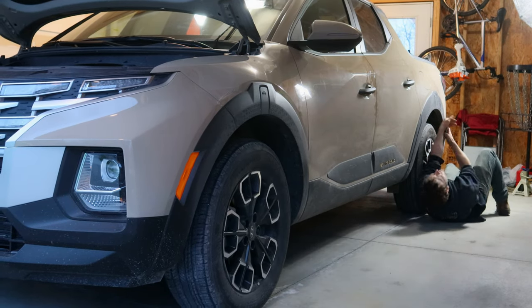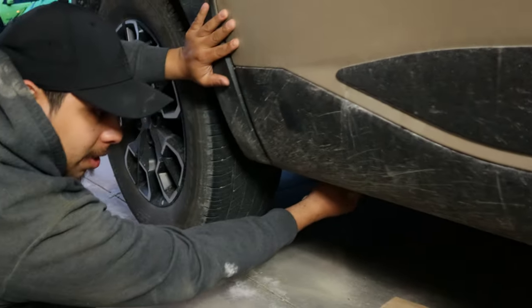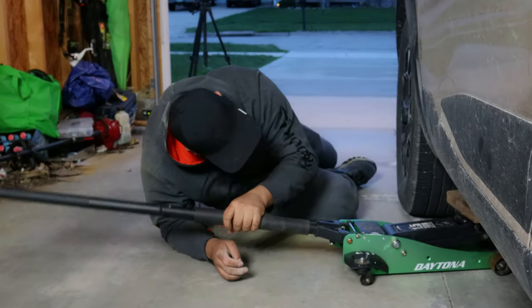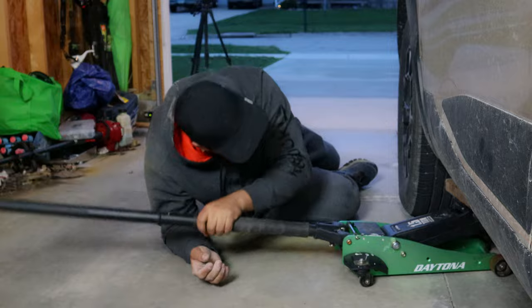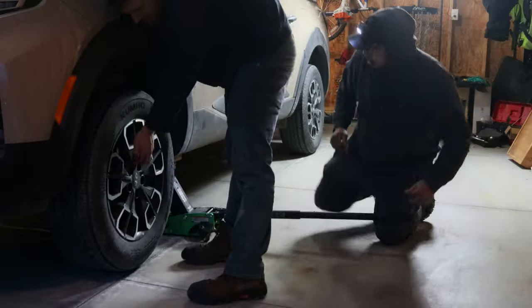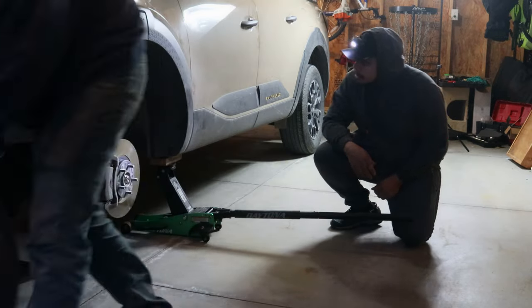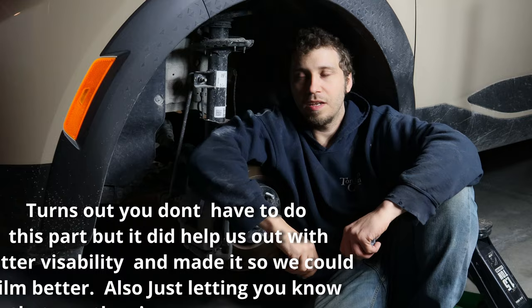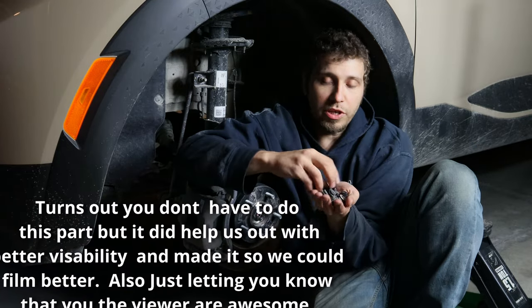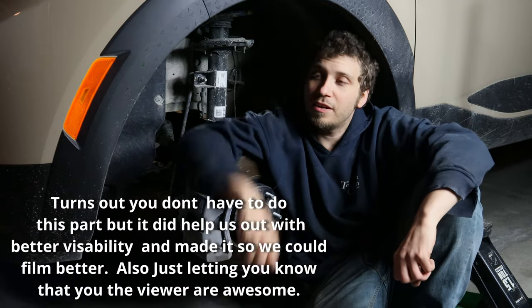If you look at the owner's manual, you know that right here is a jacking point — there should be an arrow pointing at it. Unfortunately Jake likes gravel roads so I can't find the arrow, but it is right there. Next, we've got about 20 of these pop tabs. We're going to pull out all the pop tabs and release the splash shield.